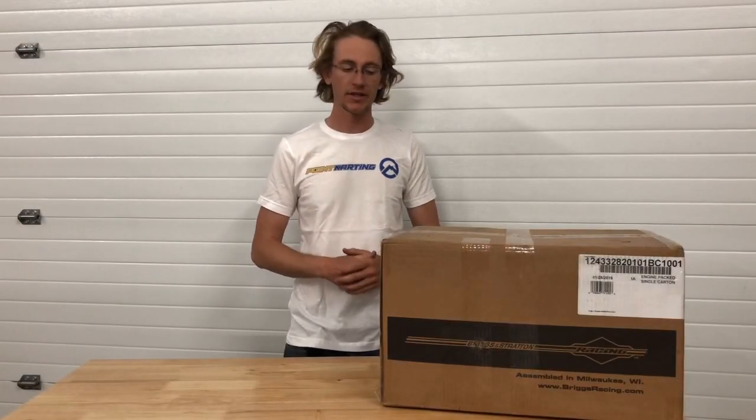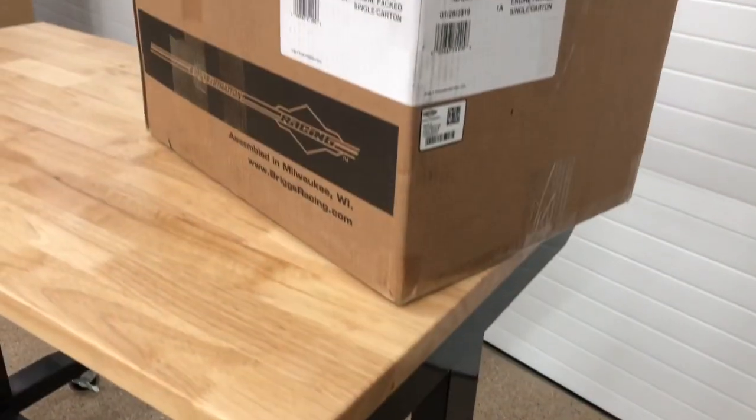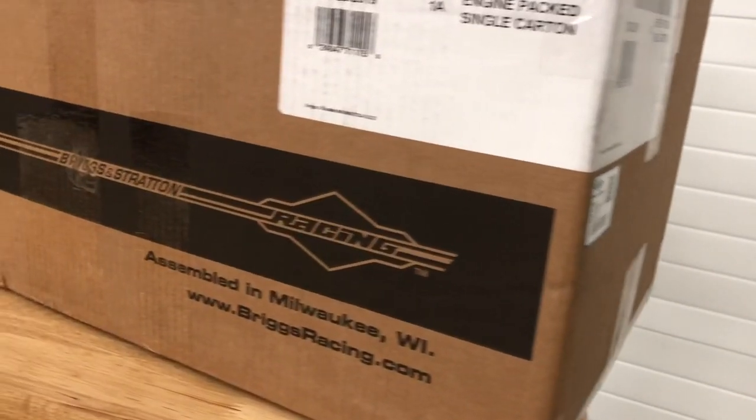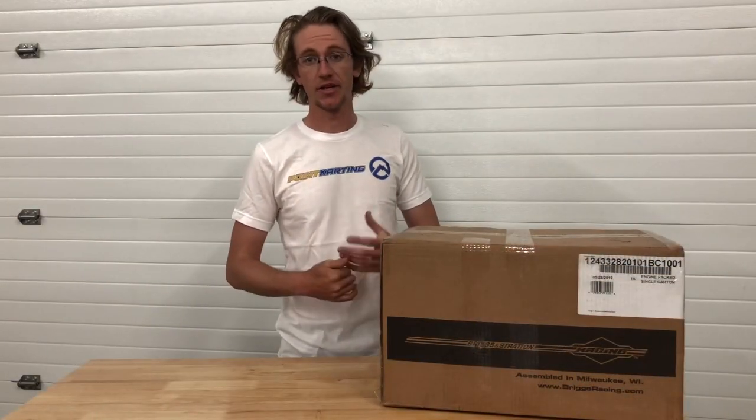Hey guys, welcome to Point Karting and today we're going to unbox a Briggs & Stratton LO-206 engine. It should be noted that this is how they're delivered directly from Briggs & Stratton — in this cardboard box that has some extra padding in it to keep the engine safe.